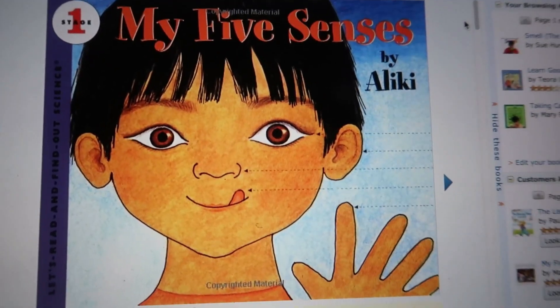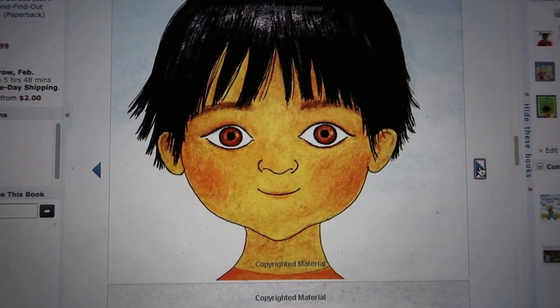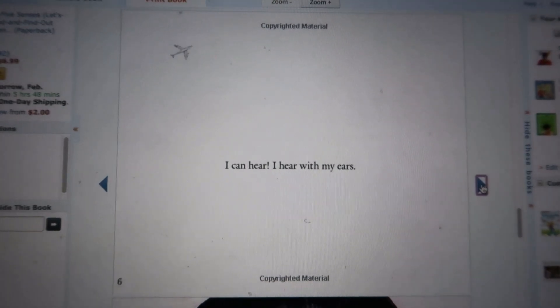We have been studying our five senses, and I want to share some of the things we've been doing to learn about these five senses with my three, four, and five-year-olds. The first thing I did was read a book called My Five Senses. In this book, your children will learn about their five senses and how they teach us about our world. It teaches children how to use their senses to smell a rose or play with a puppy. The first sense we talked about was the sense of sight.